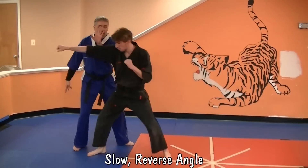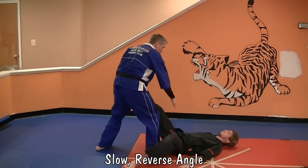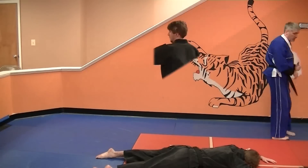So the punch comes in. You're gonna block. Strike to the groin. Take him down. Back knuckle. Finger whip. Flip. Stomp. Chop. Stomp. Kick. Then you're gonna walk.